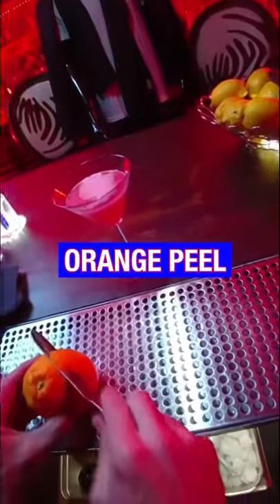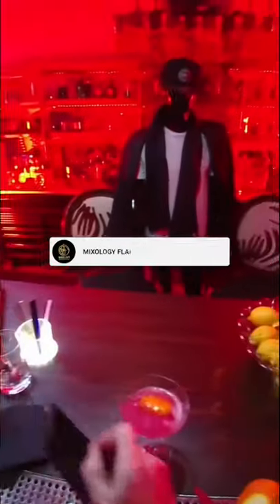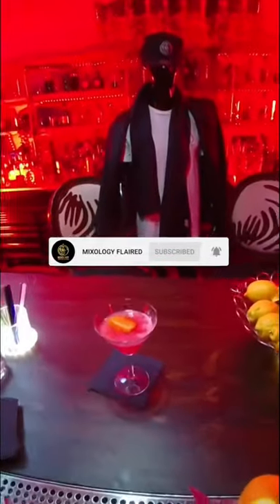For your garnish you want to get a flamed orange peel. Ready to serve. That's your cocktail. Thank you.